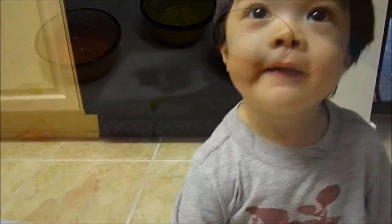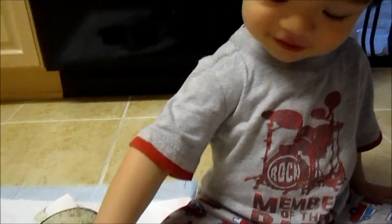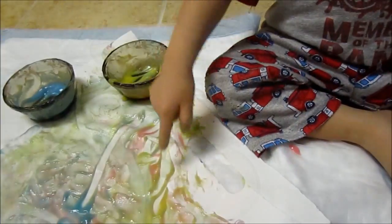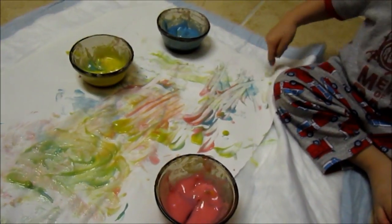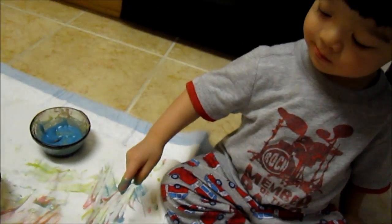How are you doing Jace? Finger painting. Finger painting. Yay. Good job. Good job. Finger painting. Good boy.